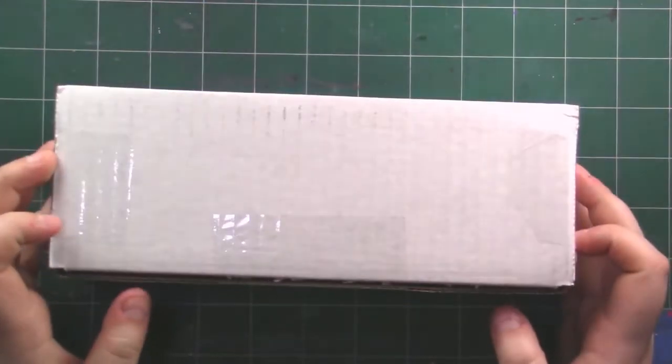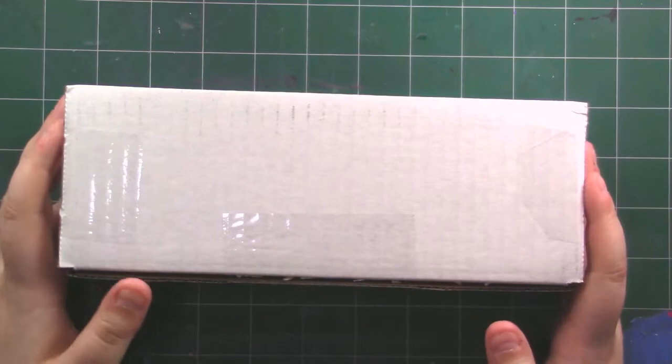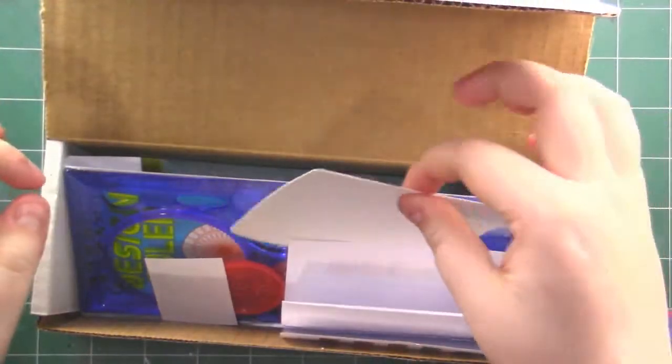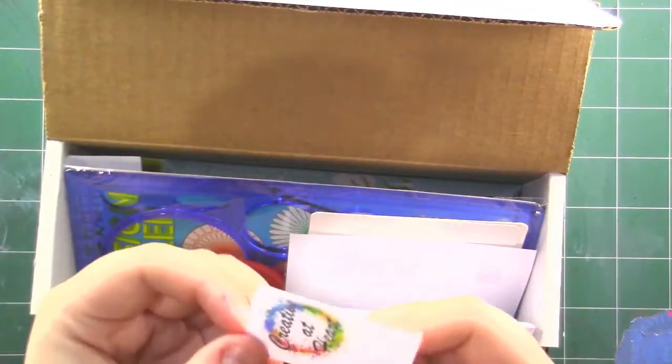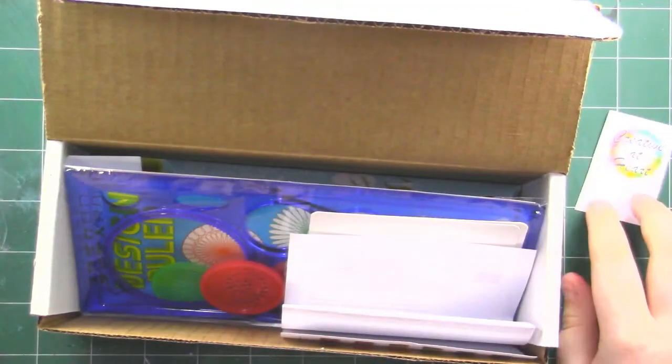So let me stop talking and let's just open it right up! Things are flying at me — I have no idea what this is. So we've got a little sticker and it says "Creative at Heart." I love their stickers; they're always so inspiring.